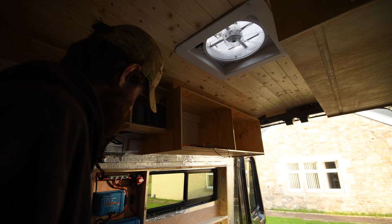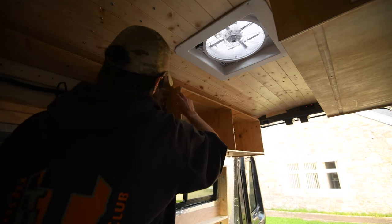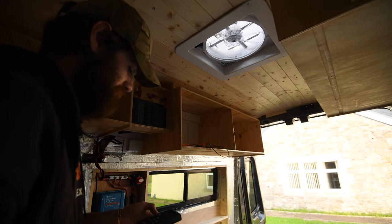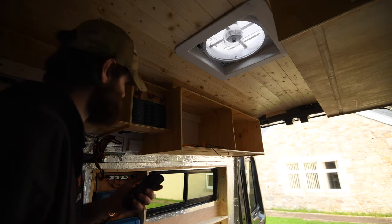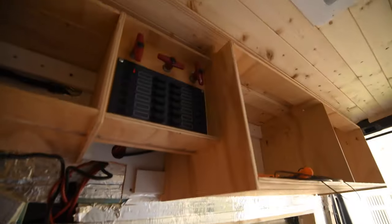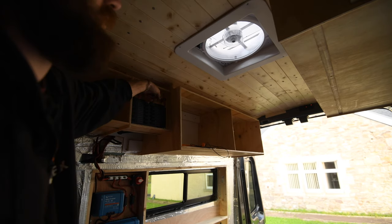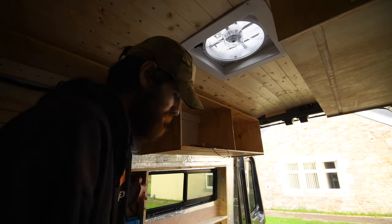Let's test it. Flick the main battery positive on, flick the centre switch to make it live — the charger is bleeping with no power to it just yet. Turn that on, then hit the appliance switch — that's worked! And if I hit this main switch, it should kill it — cool, turn it off.